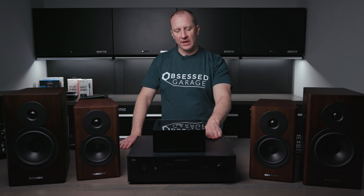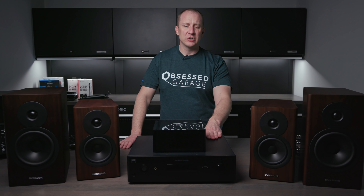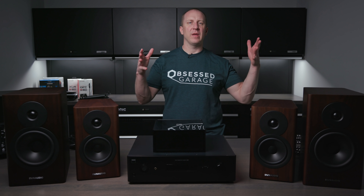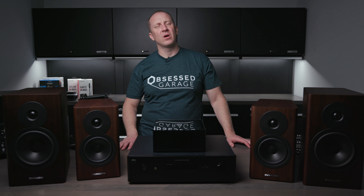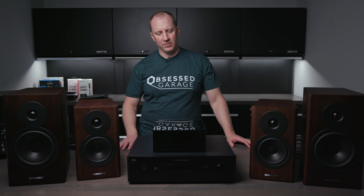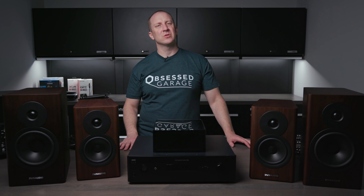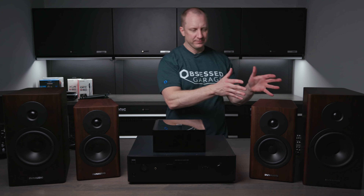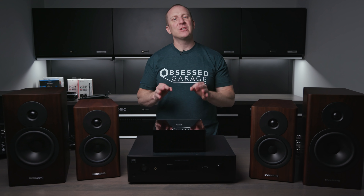The magic of all these NAD sources is that they're all Class D amplification. Class D runs a lot cooler and is a lot more efficient — you won't have overheating issues in your garage. If you plug a network cable into one of these, you don't even have to worry about Wi-Fi. I run my M33 with the metal cabinet doors closed in the garage all the time, with a direct network connection, and it sounds absolutely fantastic.